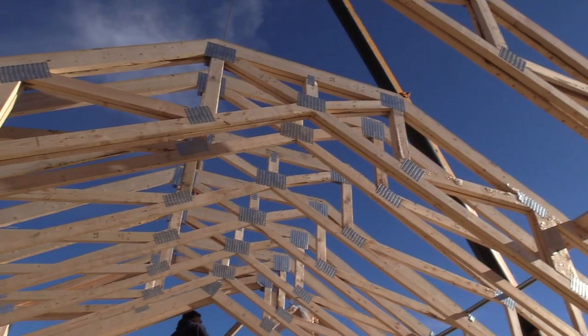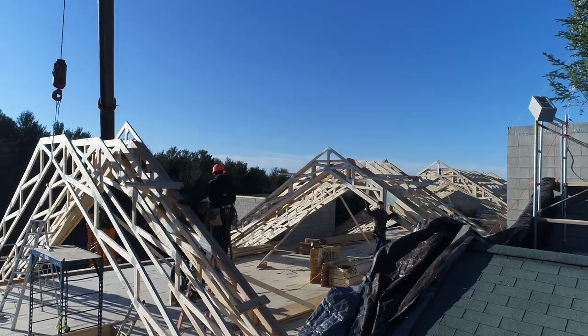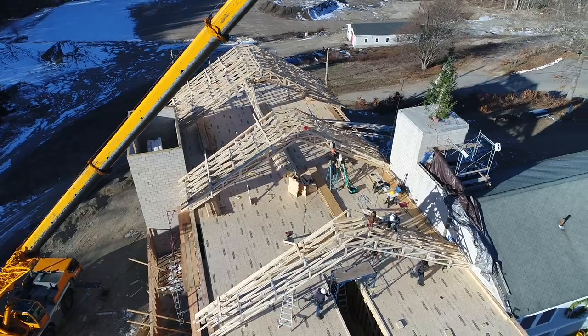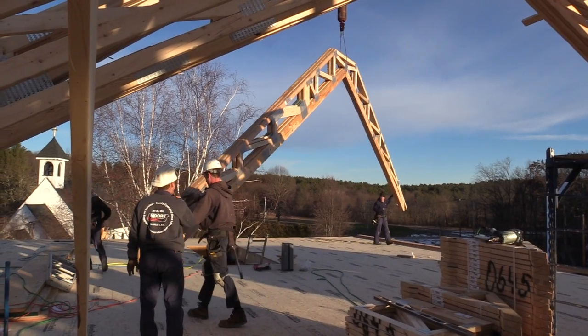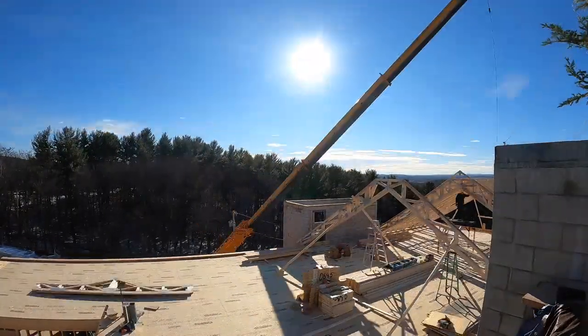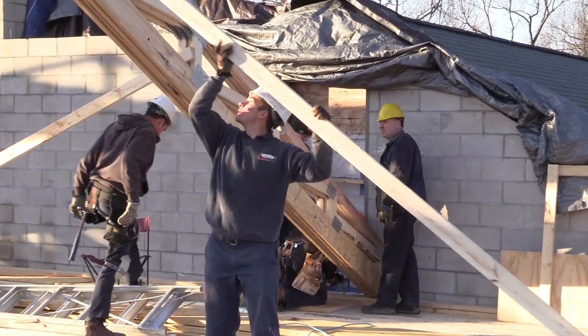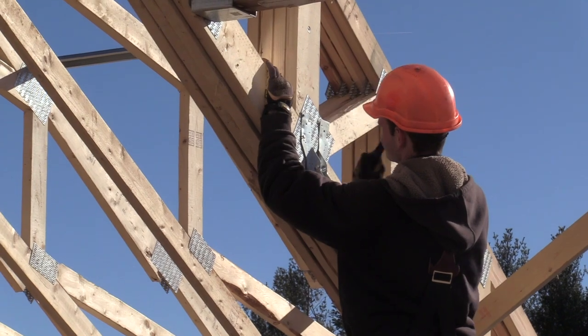Now we have to tie in all the little trusses, all the small trusses for the skylights, overbuilds for the gable ends and the overhangs. Then fastening all these trusses to the deck, which is somewhat involved because of the 40-foot wide span. It's going to be a lot of tedious work over the next couple of weeks.